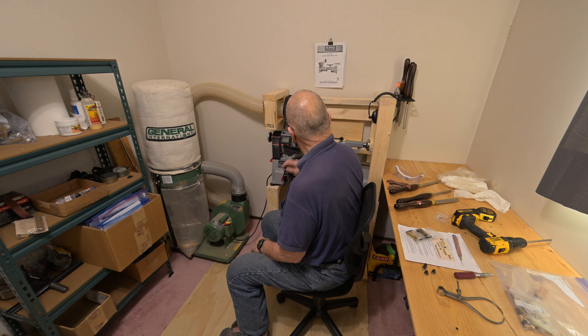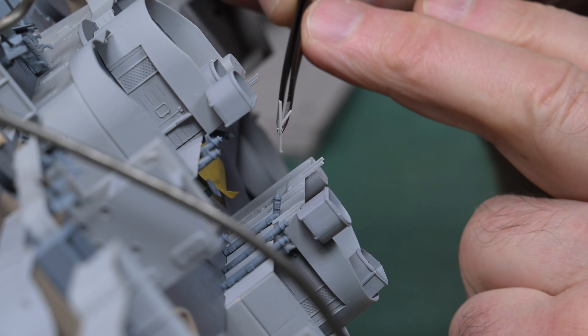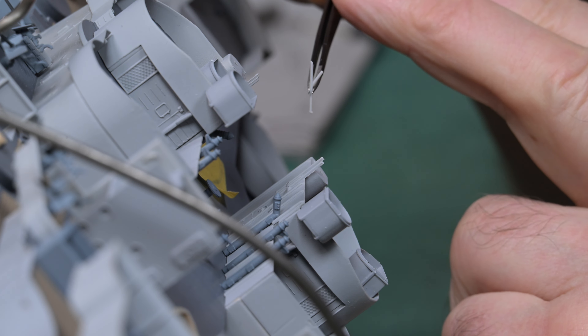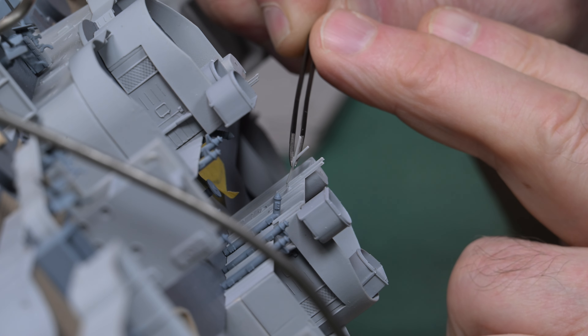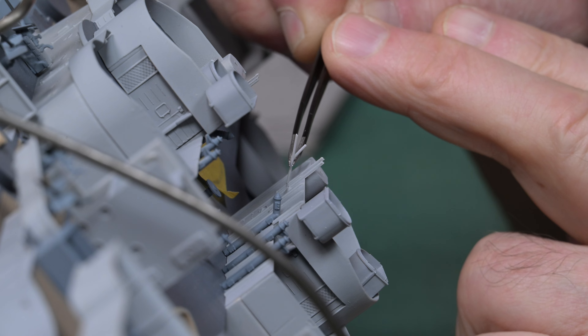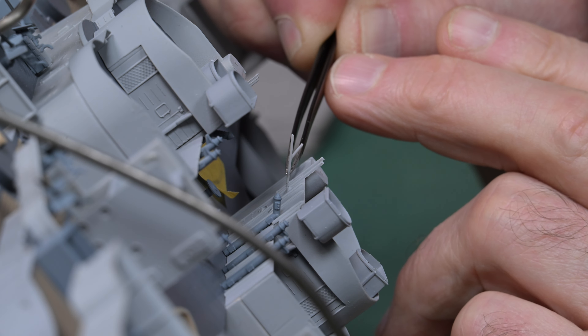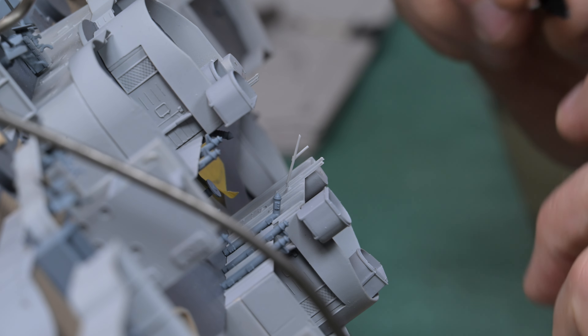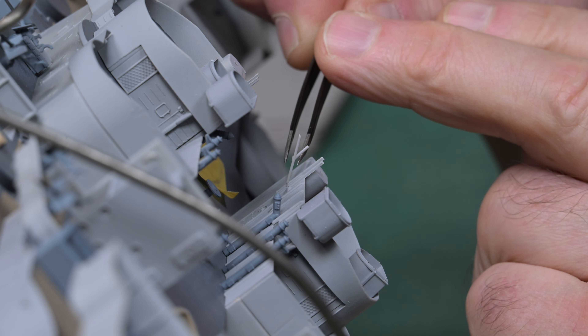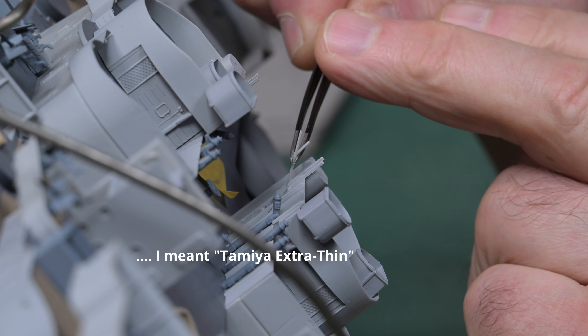There's a couple of little holes here. I just gotta hunker myself in here just a little bit. We'll put it in the furthest hole first. I just want to see how it wants to sort of fit. It probably won't stay there all by itself. Well, make a liar out of me — okay, this is going to work. Let's get a little bit of CA thin on the end of this part right here.